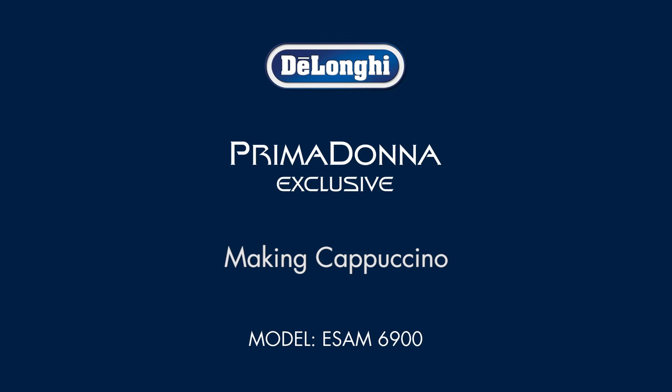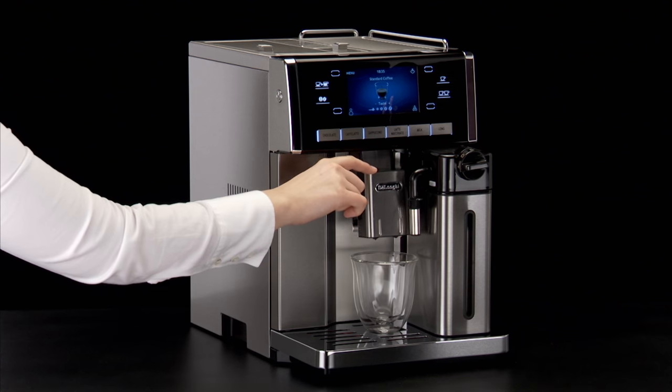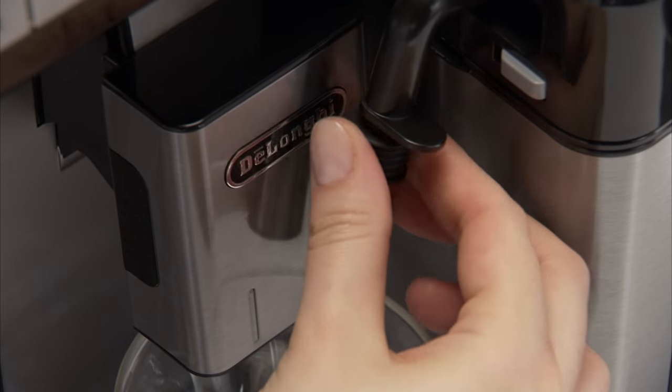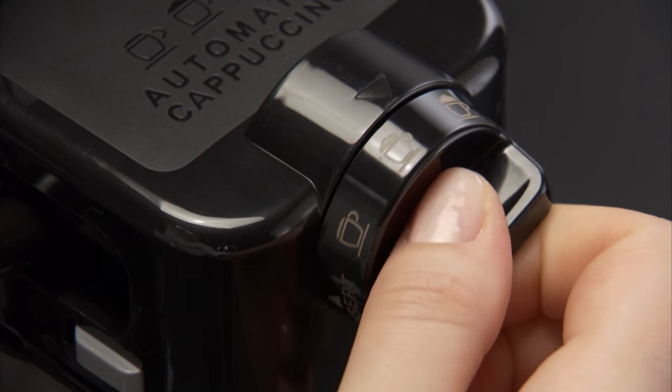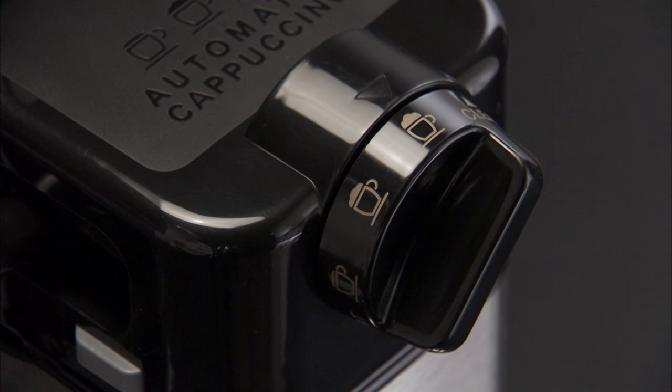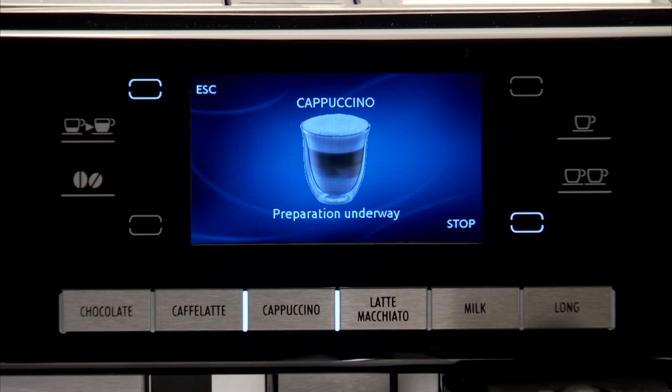Making Cappuccino. Place a sufficiently large cup under the coffee spouts and frothed milk spout. Turn the froth adjustment dial on the milk container lid to the maximum froth position. Press the cappuccino icon.